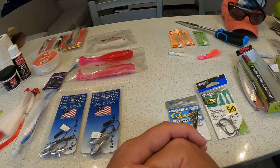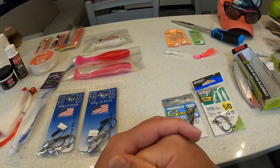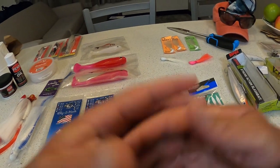Today I'm talking about some of the fishing lures that have been working down here in Naples, Florida and Marco Island, and going over some of the gear I like to use for safety reasons and as a precaution.